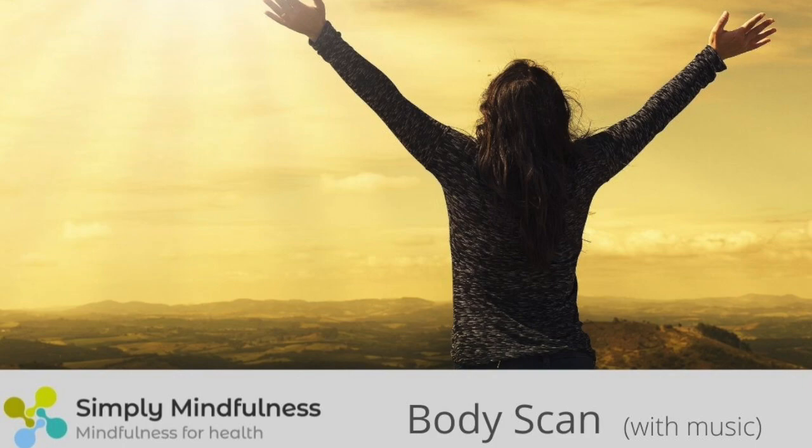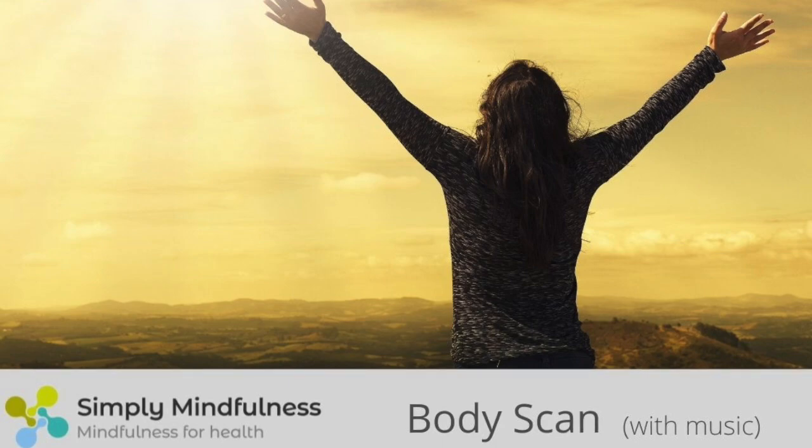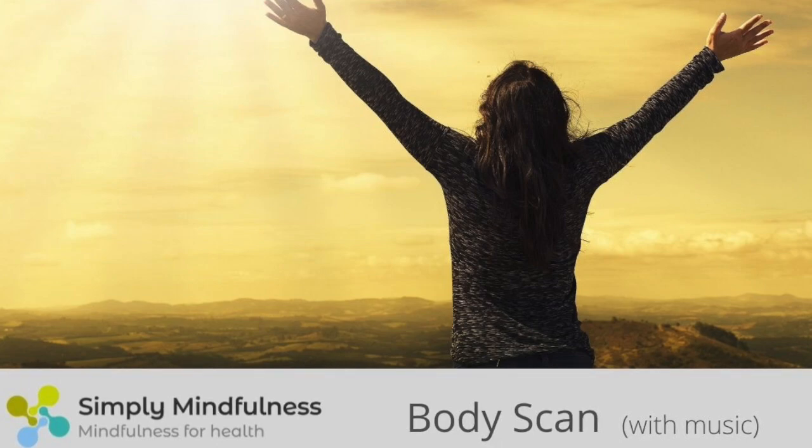Notice when the mind wanders away from feeling the sensations of the body. The mind has become distracted and this is entirely normal — it's what the mind does. When you notice the attention has wandered off, without being critical that it has, acknowledge what's drawn the attention away, and then gently guide your attention back to the part of the body you intended to focus on, which in this moment is in the knees.